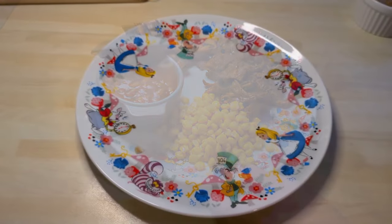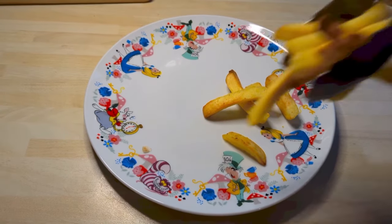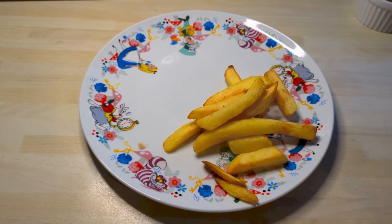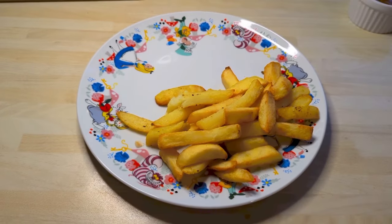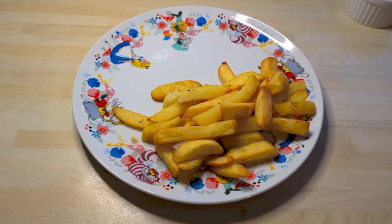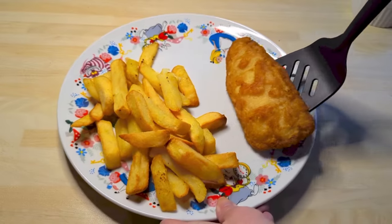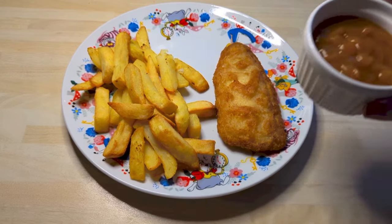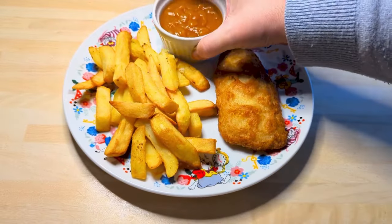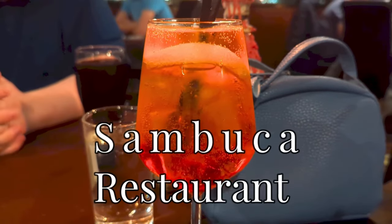On Friday we had fish and chips — just ordinary frozen fish and chips from Tesco that I cook in the airfryer. These are Young's fish fillets, I think it was haddock. And some chip shop curry sauce out of a packet that you just add water to. We had that with a bread bun.